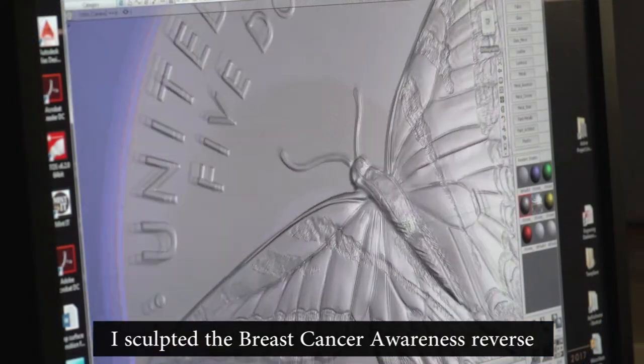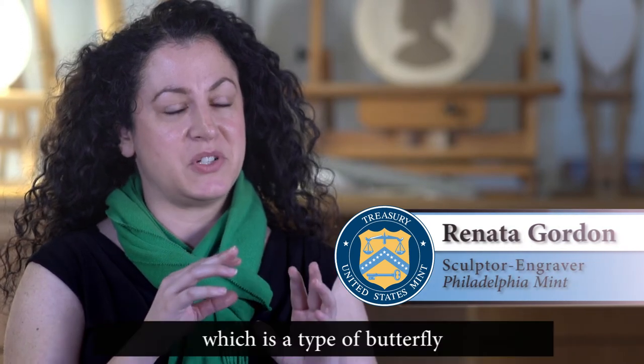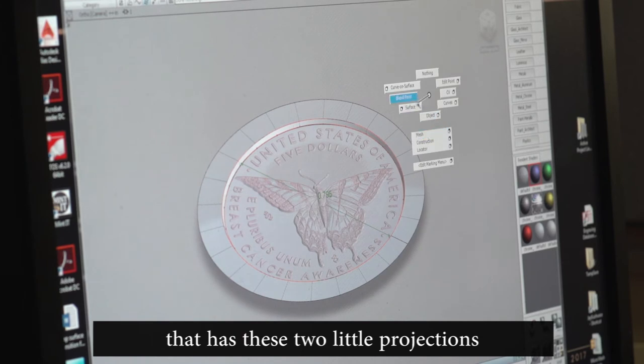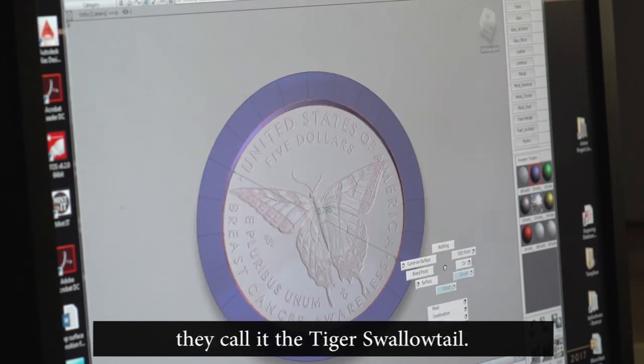I sculpted the breast cancer awareness reverse, which featured a tiger swallowtail — a type of butterfly that has two little projections on each lower wing, and that's why they call it the tiger swallowtail.